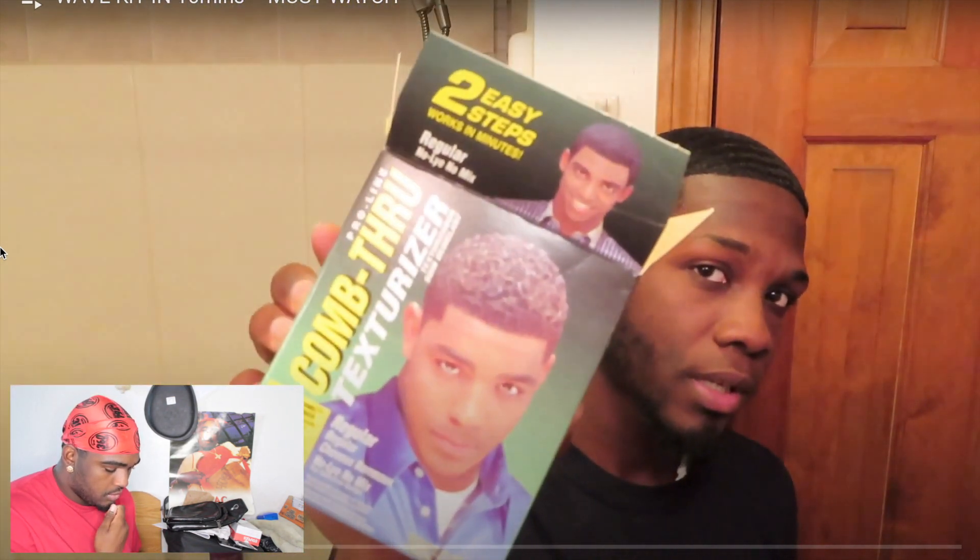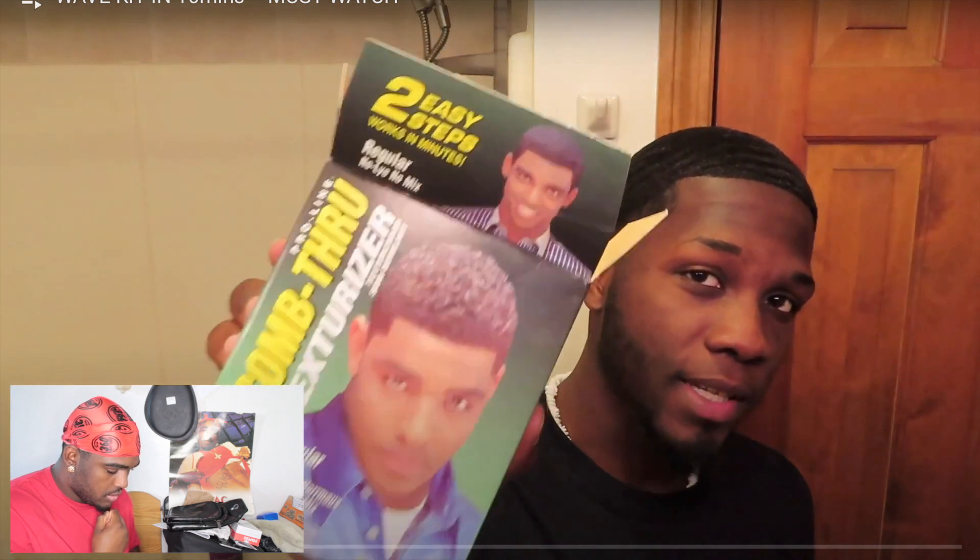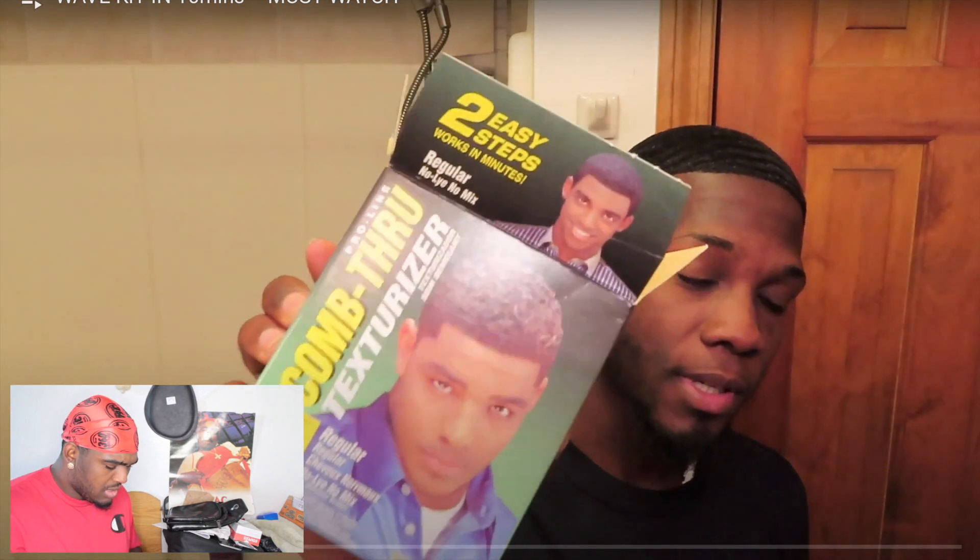He's on a month wolf, so you know how to wolf. He's got this wave kit right here - look at that, it's a Pro-Line Comb-Thru Texture kit, 'two easy steps, works in minutes, regular, no-lye, no mix.' So for one, I can already tell that this guy knows a little something.